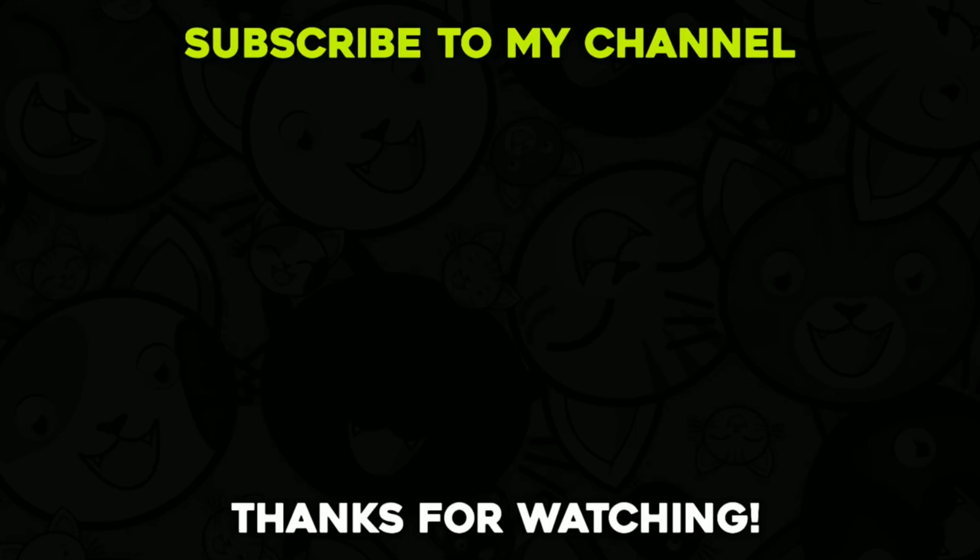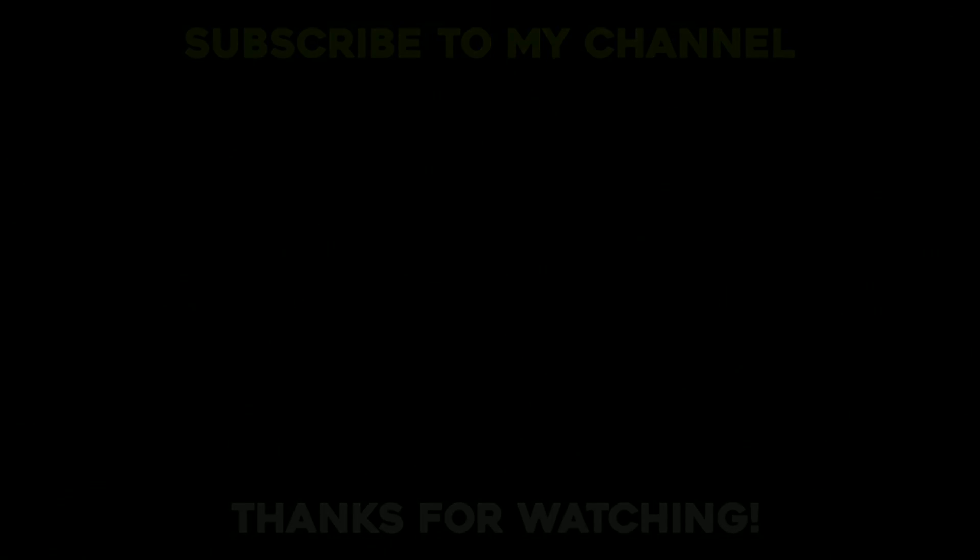If you like this video, please like and share it. If you like this channel, subscribe and enable the notification bell. See you next time.